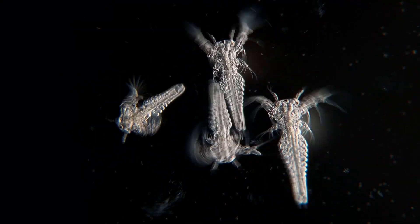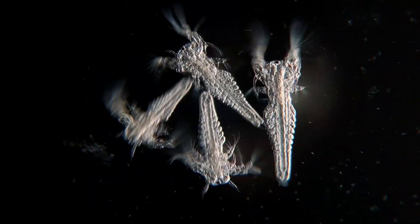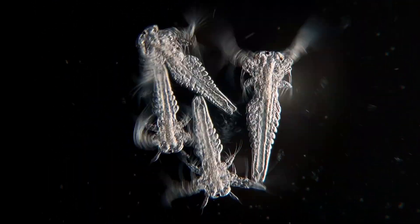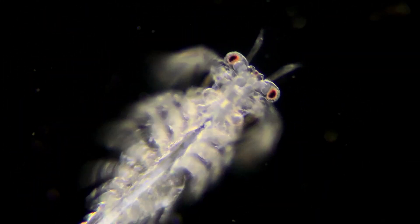These small alien-looking things are tiny crustaceans called fairy shrimps, or ostracods if you want to be a bit more scientific about it. These ones hatched about 48 hours ago and are roughly 2 millimeters in size.